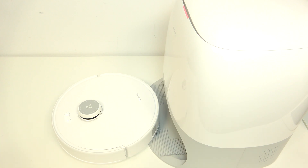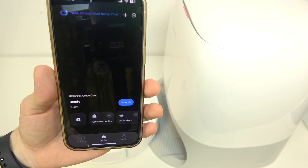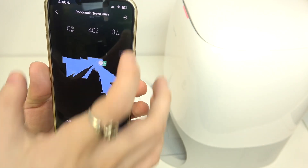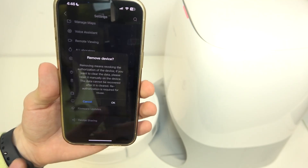If you have it already connected with the app and it is not connected because of the Wi-Fi, or it is connected but you want to switch it to another Wi-Fi, then open the robot in the app, click on the three dots in the top right corner and delete it from the app.